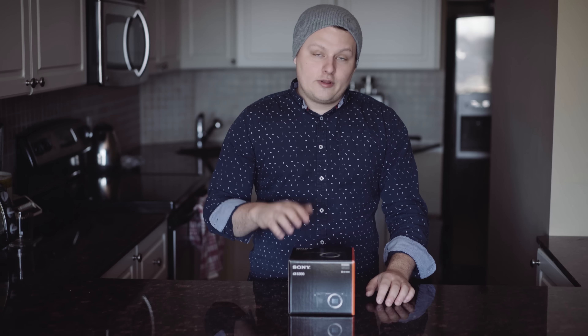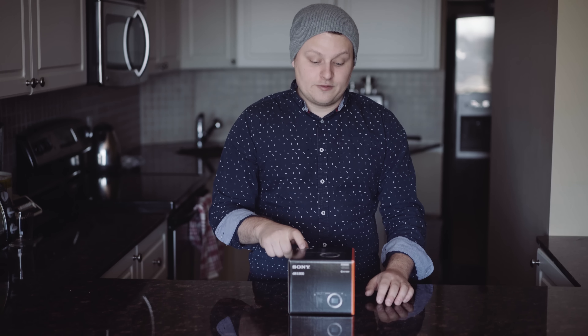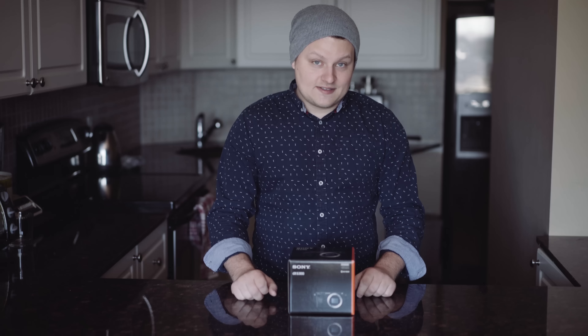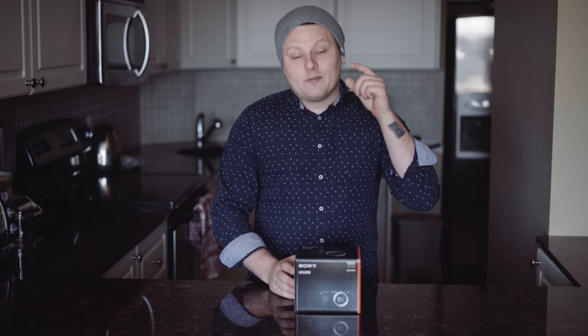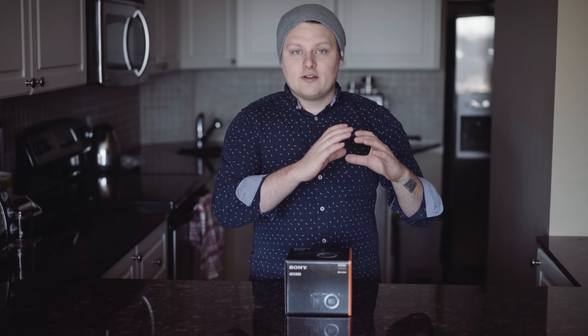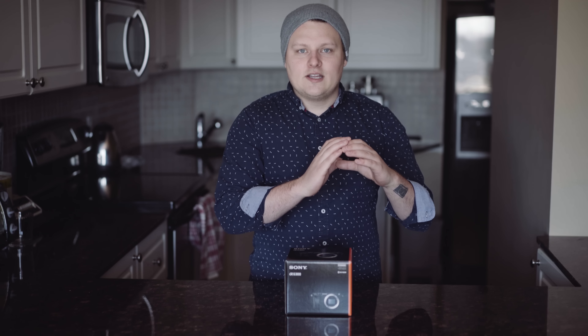I want to show rolling shutter and image stabilization — in-body on the a7r2 versus the a6300 — because that's a big difference. If you have the money, the in-body stabilization is amazing on lenses that don't have it, especially with the Metabones adapter. This camera also has 4D focus, which takes the area you're focusing on and opens up a whole new area of focus points — it kind of tracks that area. I want to test that out on the plane shots.